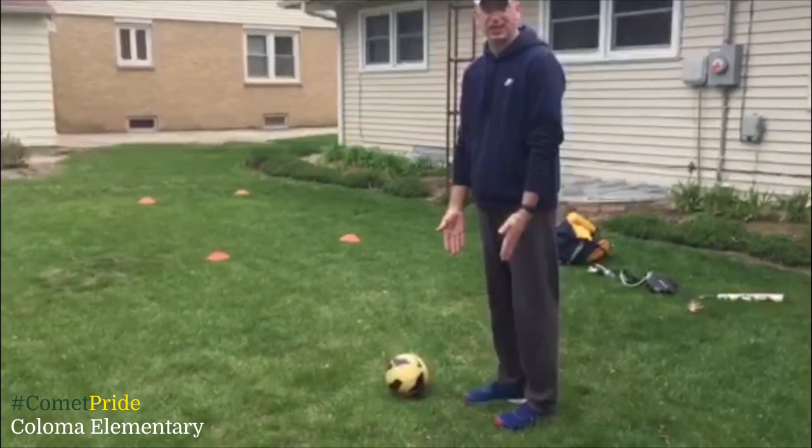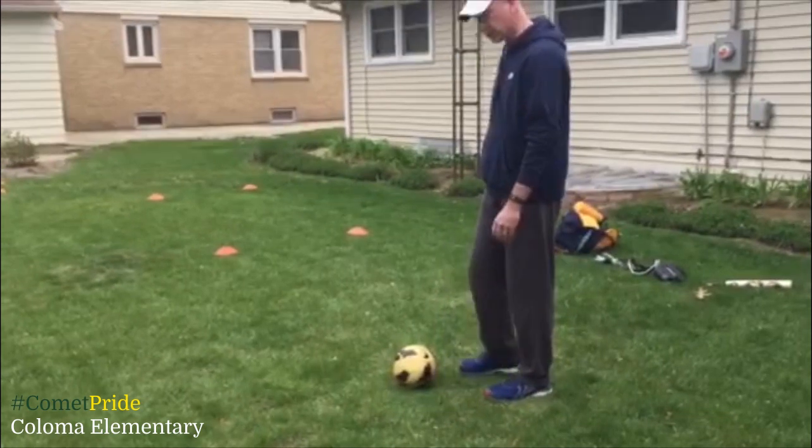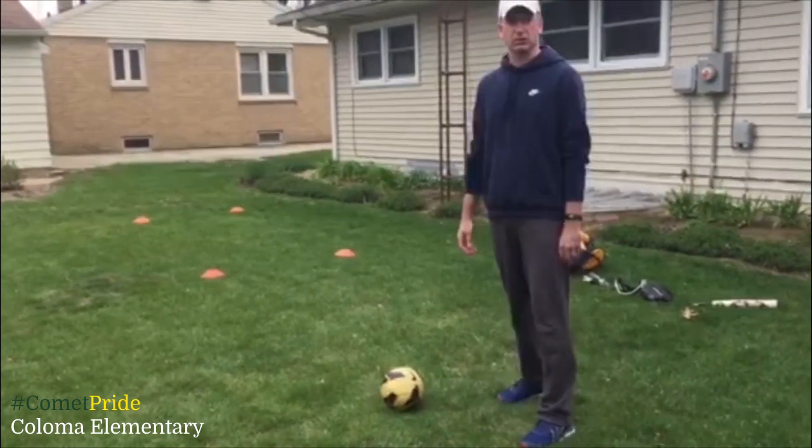So again, the key is dribbling with the inside of your foot. When I go to shoot it, I'm going to shoot it just like this. I'm going to try to keep my toe down, not my toe up.